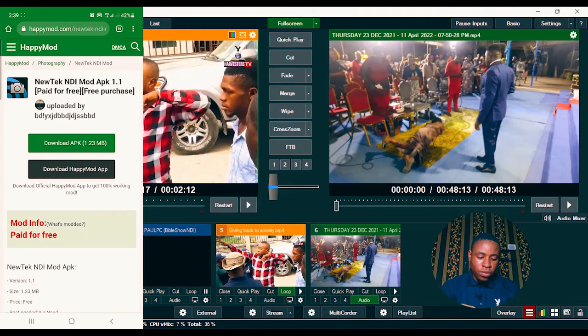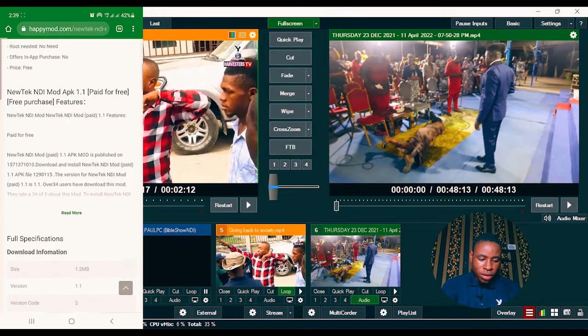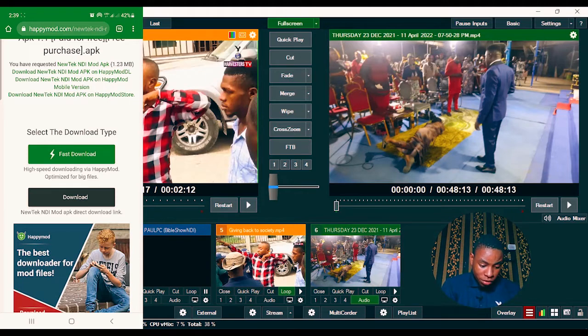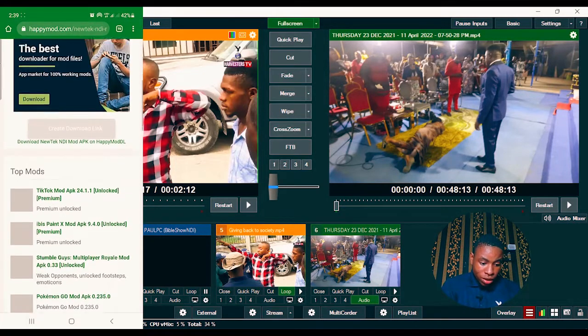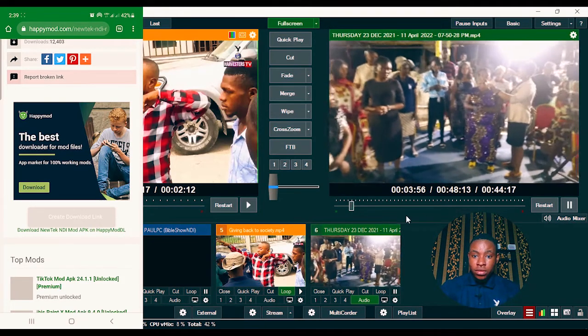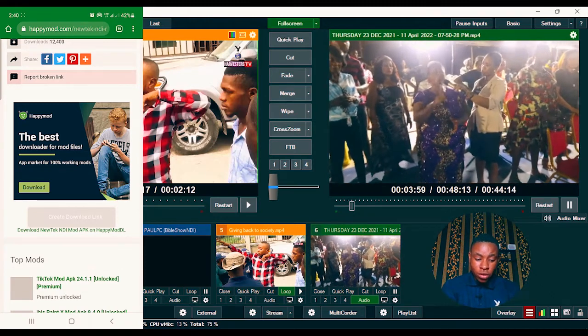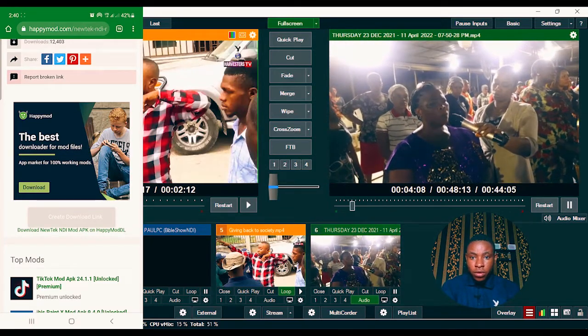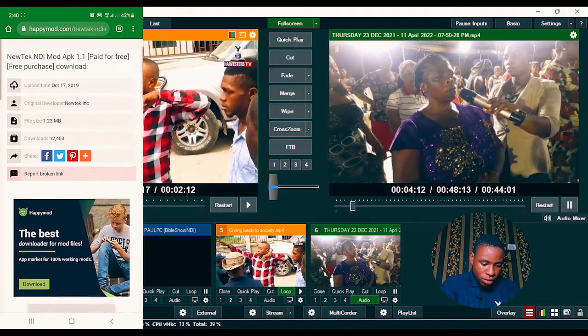Go back, click on the link, and you'll get to the happymod.com website where you click on Download APK. Don't click on the first download — click on the actual download button. Complete the CAPTCHA verification, select bridge, click verify, then click the create download link. Once done, you'll see the NewTek NDI app downloaded. I've also dropped the link in the description below.